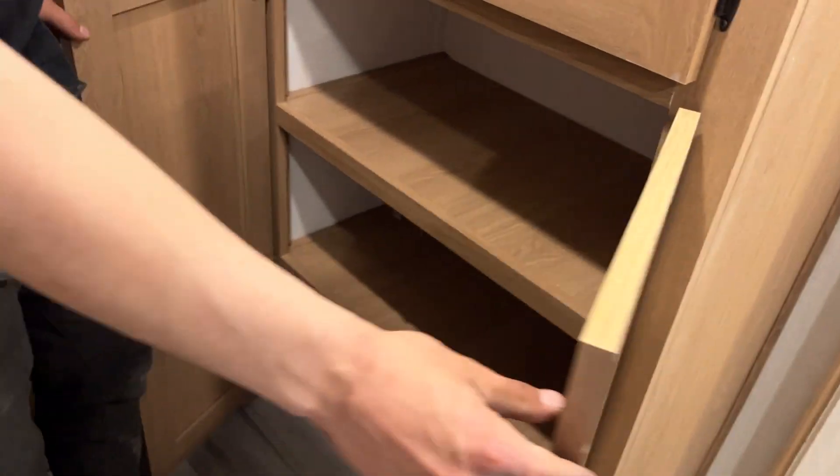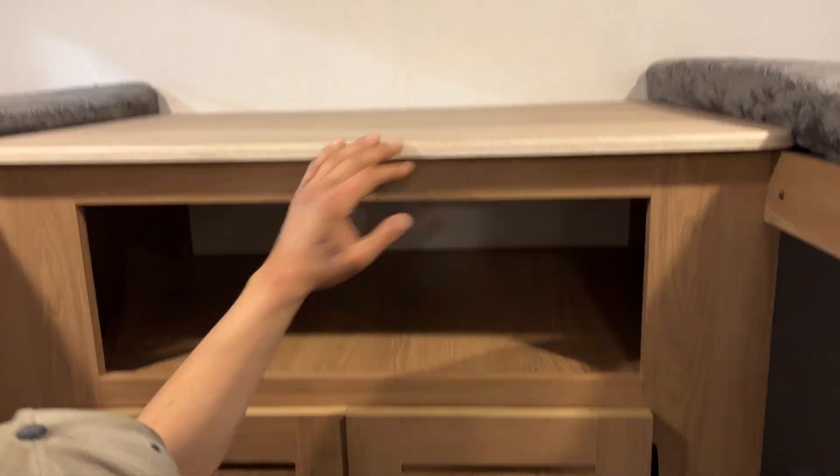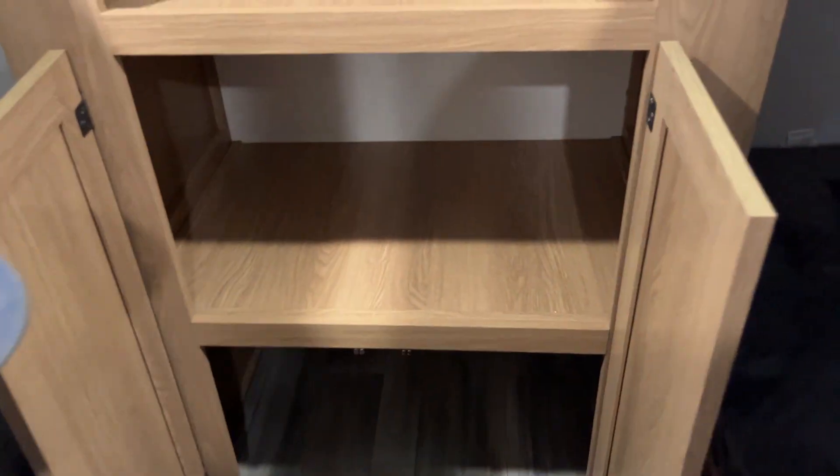There's some pantry space here, and then into the back bunk room. Your lights are again just center push buttons. There's the same emergency exit as in the front bedroom. Cable and satellite outlet, plus a power outlet — your TV would be mounted right there. Closet space as well. And in the bunks, they've each got their own lights. Simple as that.